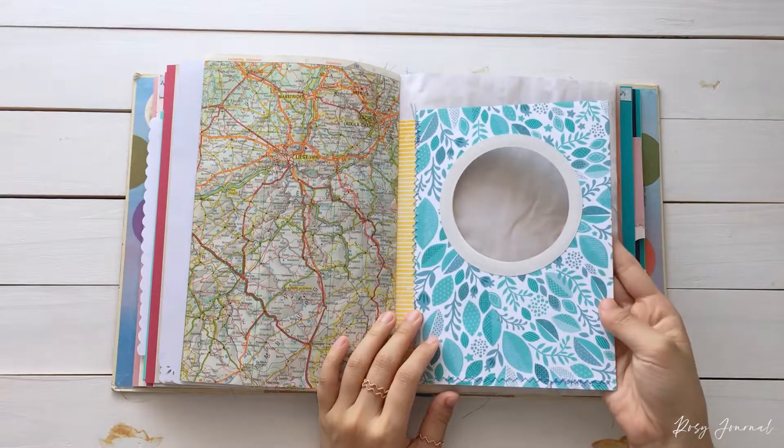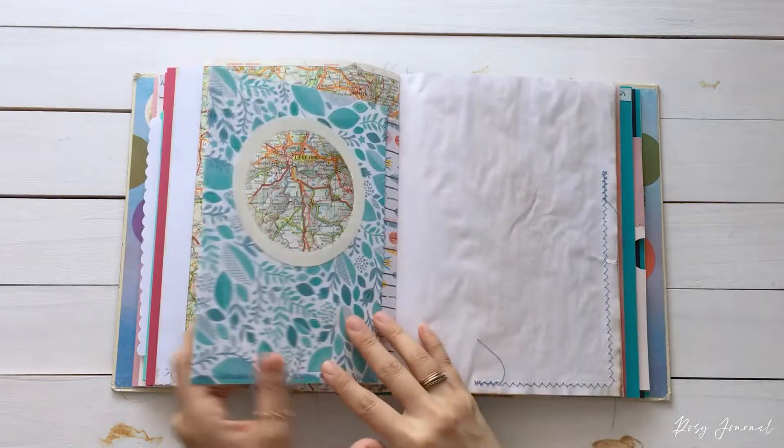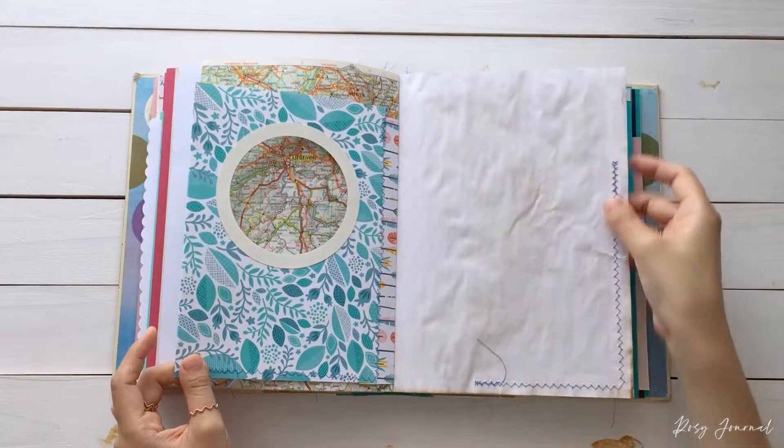Another window pocket. This time, I added a donut around the window. I think it makes it look neater and more special.